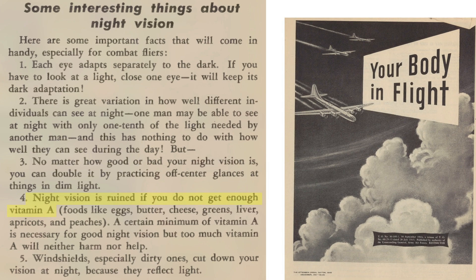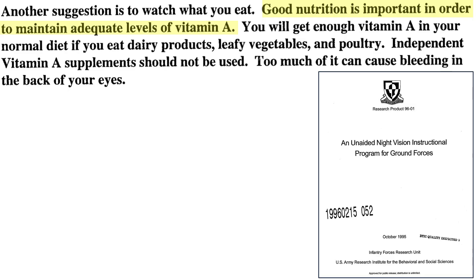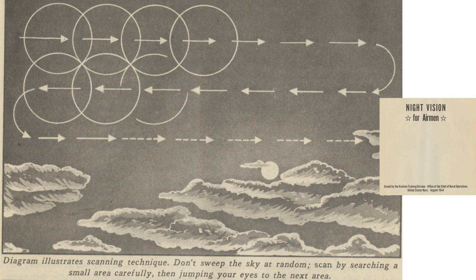Eat well, especially vitamin A. World War II posters tout the benefits of vitamin A and carrots in enhancing night vision. The U.S. Army now recommends just maintaining a healthy diet and not consuming vitamin A supplements, as too much will cause bleeding in the back of the eye. Keep the plane's transparencies clean. This diagram shows proper night scanning technique.